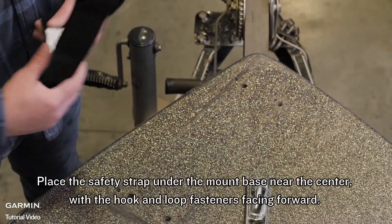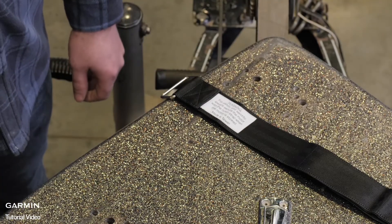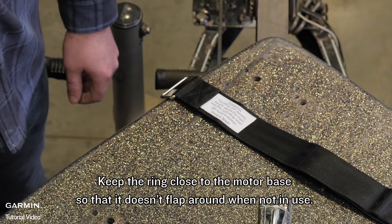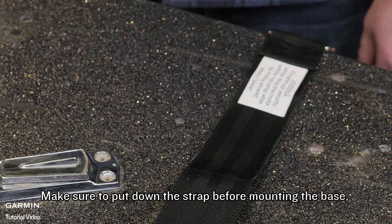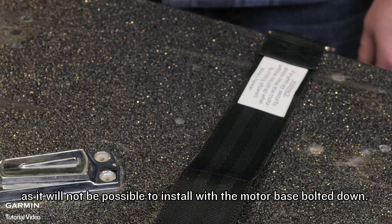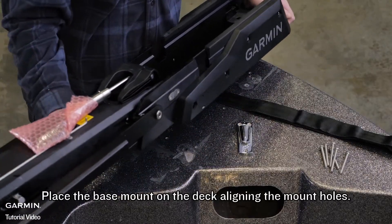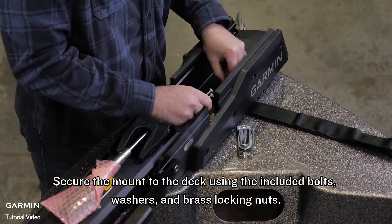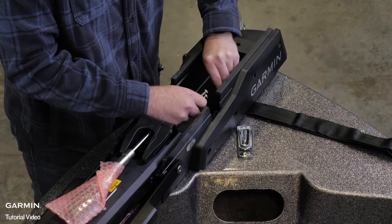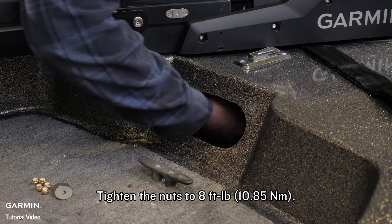Place the safety strap under the mount base near the center with the hook and loop fasteners facing forward. Keep the ring close to the motor base so that it doesn't flap around when not in use. Make sure to put down the strap before mounting the base as it will not be possible to install with the motor base bolted down. Place the base mount on the deck aligning the mounting holes. Secure the mount to the deck using the included bolts, washers and brass locking nuts. Brass nuts are used to lessen the risk of galling. Tighten the nuts to 8 foot-pounds.